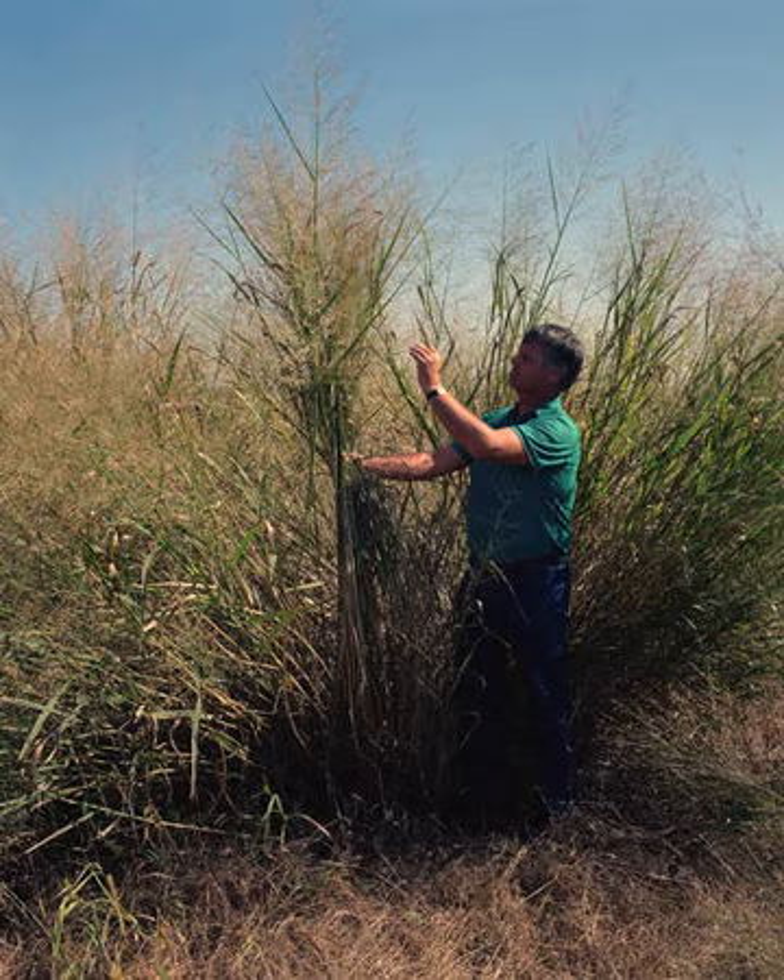The grass's upright growth pattern places its growing point off the soil surface onto its stem, so leaving 25 cm of stubble is important for regrowth. When harvesting switchgrass for hay, the first cutting occurs at the late boot stage, around mid-June. This should allow for a second cutting in mid-August, leaving enough regrowth to survive the winter.